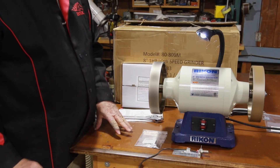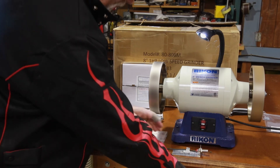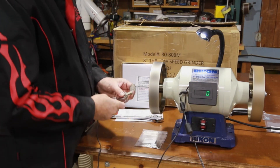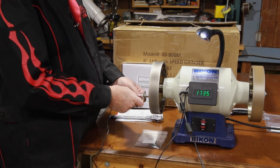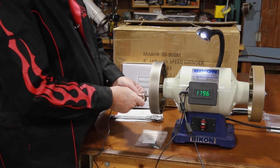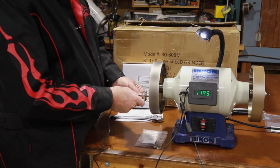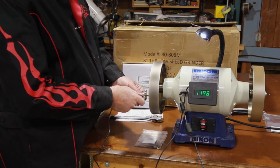Let's give it a spin. Comes up to speed real quick, very very nice. Let's check the sensor — and we have our 1795 without a problem.